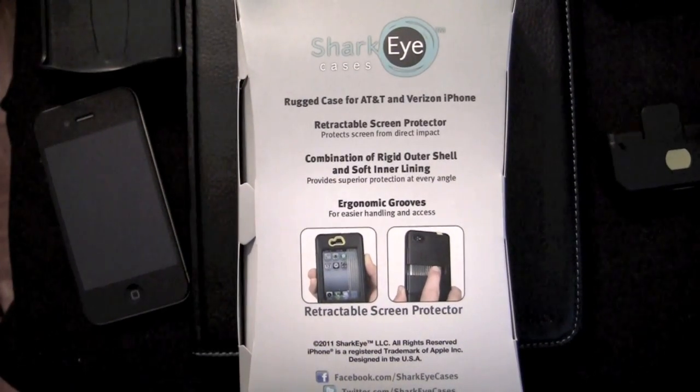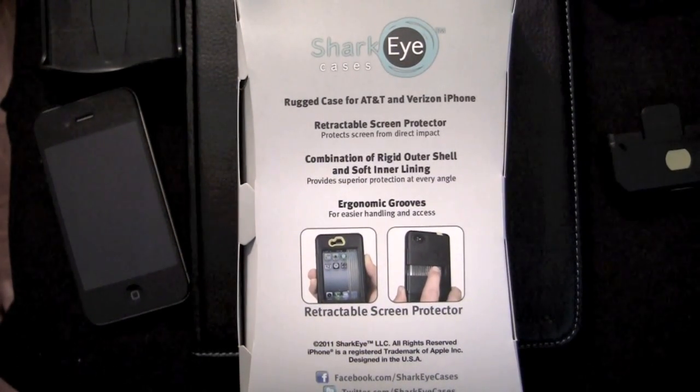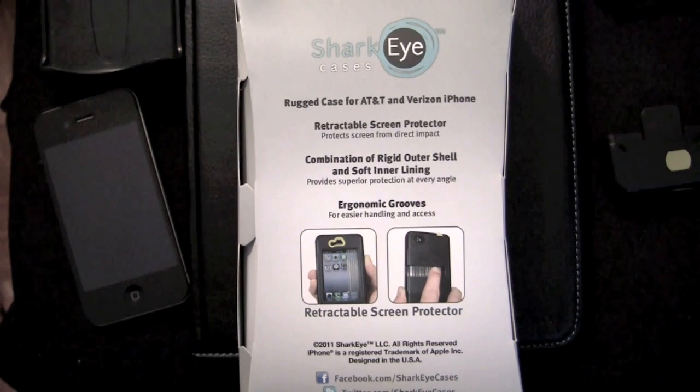Crazy Mike from crazymikesapps.com with an iPhone accessory review for the Shark Eye case, which is a rugged case sent to me by SharkEye.com. They sent me a case to test out and do a review for, so that is what I am doing.